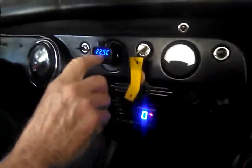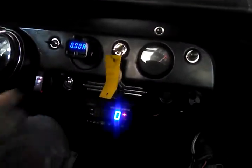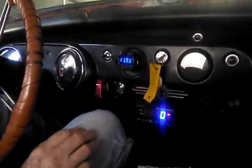This right here is our 12-volt meter. It's reading 11.2. That might drop down a little bit but it should stay above 10.5. And it does.